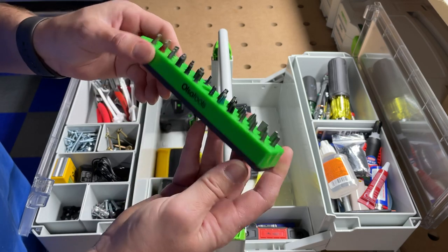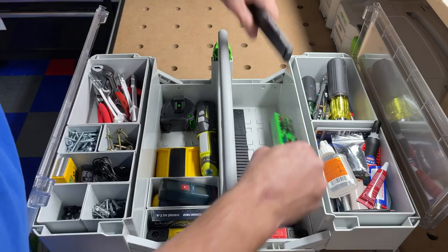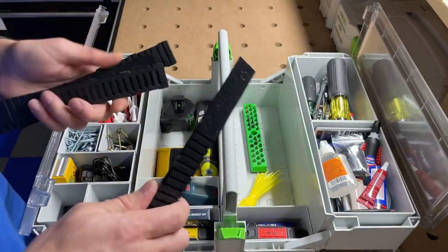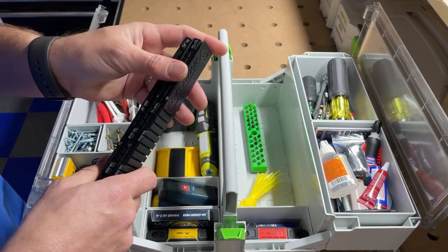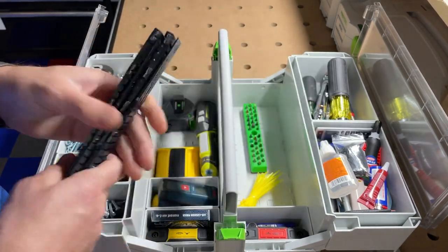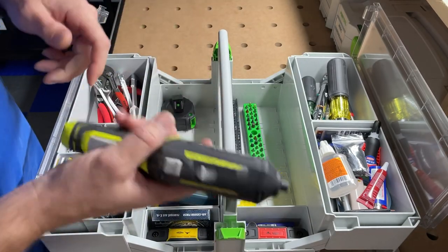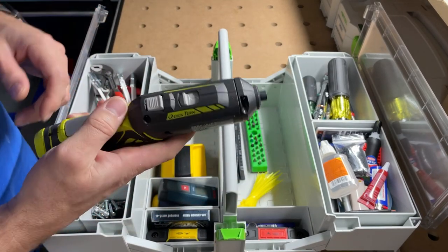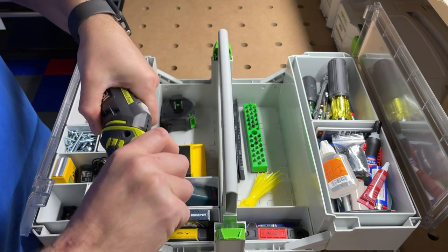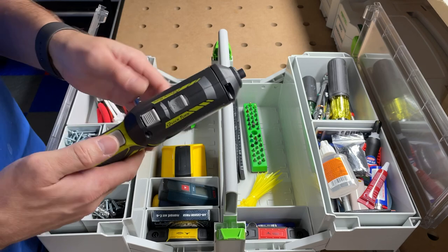I've also got some synthetic shims in here — these always come in handy. In fact I just used two of them a couple of days ago so I need to replace them, but I always keep them in here because you never know when you'll need them. Over here I've got my Ryobi screw gun — it's okay; if you're lazy and don't feel like hand-screwing something, this is nice.